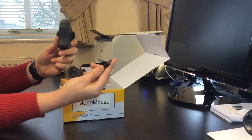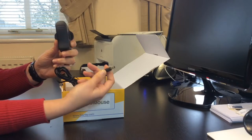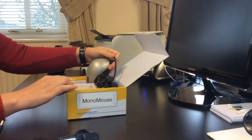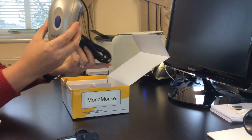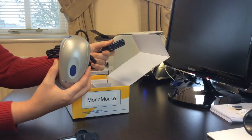In the box you have a power supply with a barrel connection to suit the country you live in. You also have the Monomouse magnifier with a SCART connection, a second barrel and 9 feet of easy store cable.